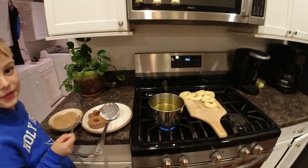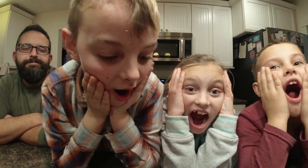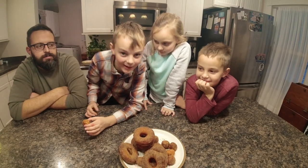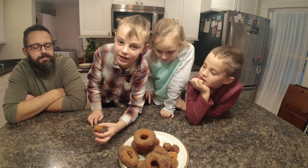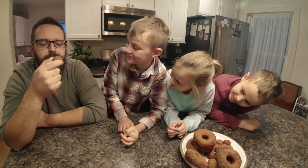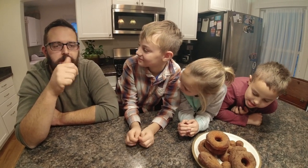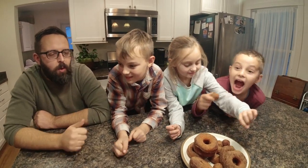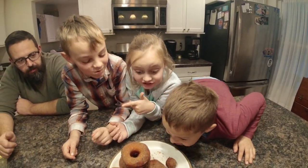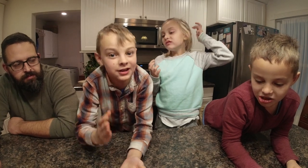My dad is going to take the first taste test since he was the originator. Good consistency, good coverage of cinnamon and sugar. Does it taste good? Crispy on the outside, chewy on the inside. I think it is official — I think we all like them, so that is a mission success!